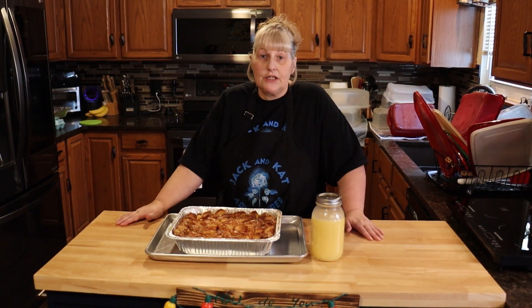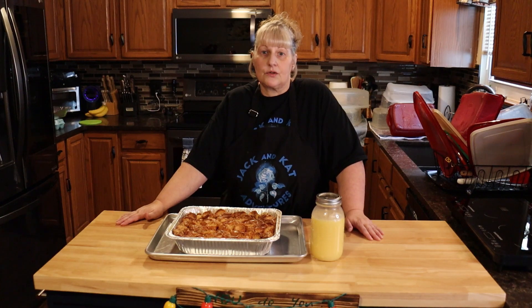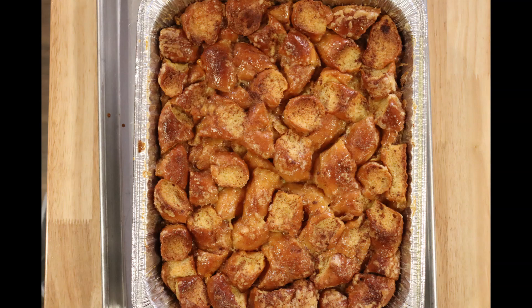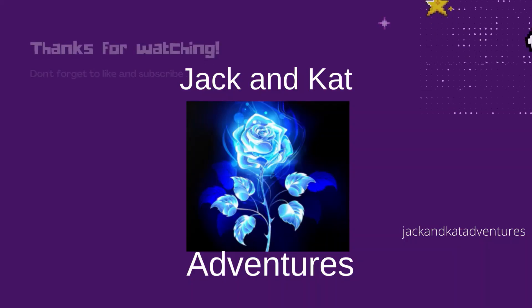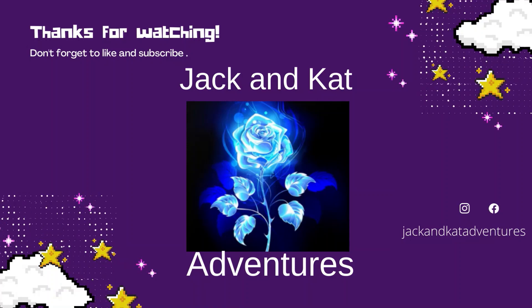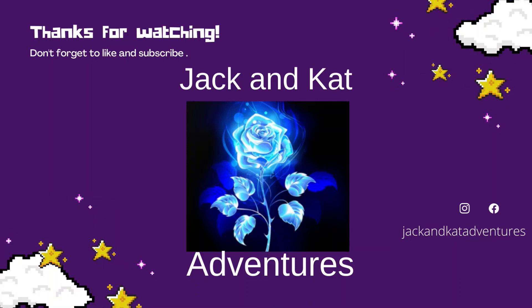So please like, share, comment, and subscribe. And remember, you do you. Bye.